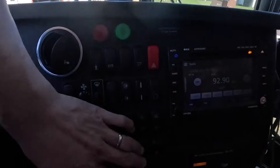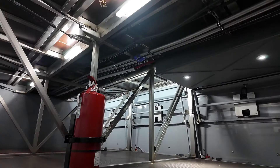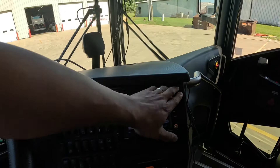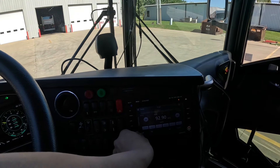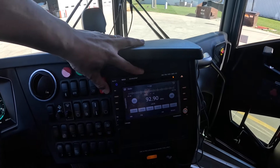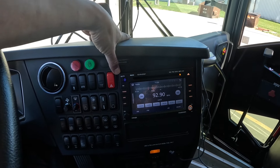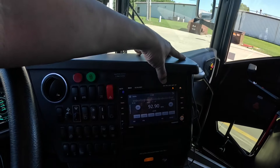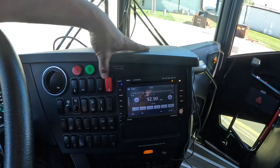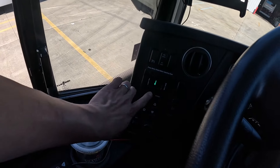The next two are blanks, then you have the luggage bay light, which turns on the lights in the luggage bay — really helpful at night when you need to get passenger luggage out. To the right is a new digital panel on the newer Van Hools where you can Bluetooth your phone or personal devices. It also has a CD/DVD player, AM/FM, MP3, and Bluetooth. It also functions as a backup camera when you put the coach in reverse.